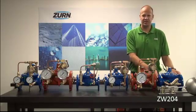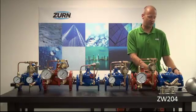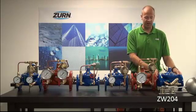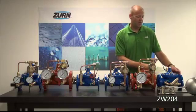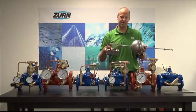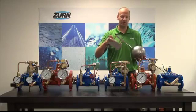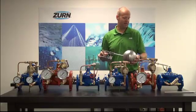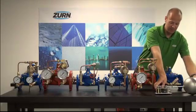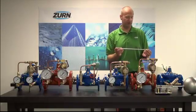The final valve in our series is the ZW-204, or float control automatic control valve. This is designed to open or close based on water height in a reservoir or cistern. The pilotry of this valve is mounted separately and is designed to be mounted remotely. As the float rises or falls, it will open or close the main valve. The pilotry can also be mounted directly on the valve, and we offer float rod extensions in one-foot increments.